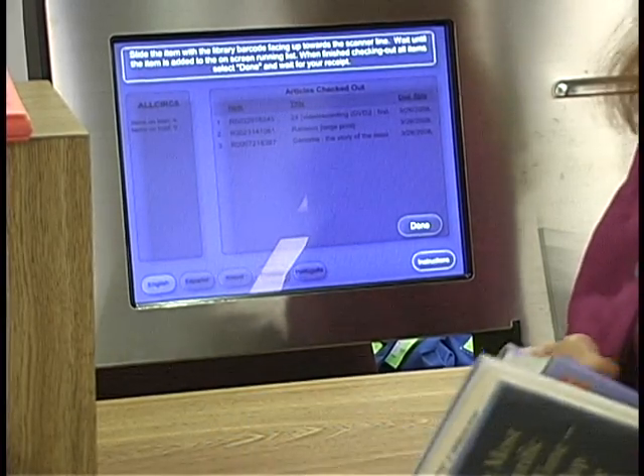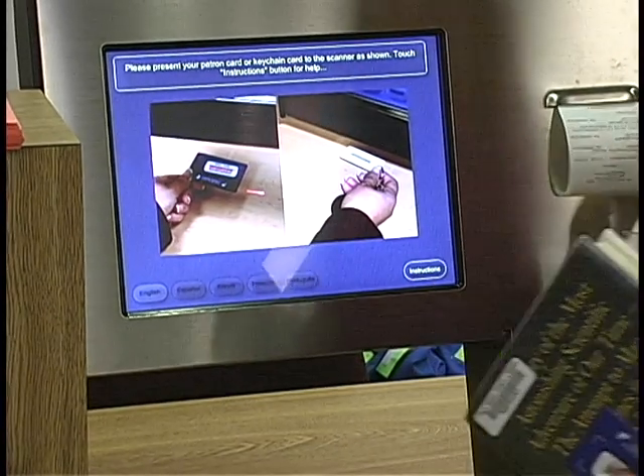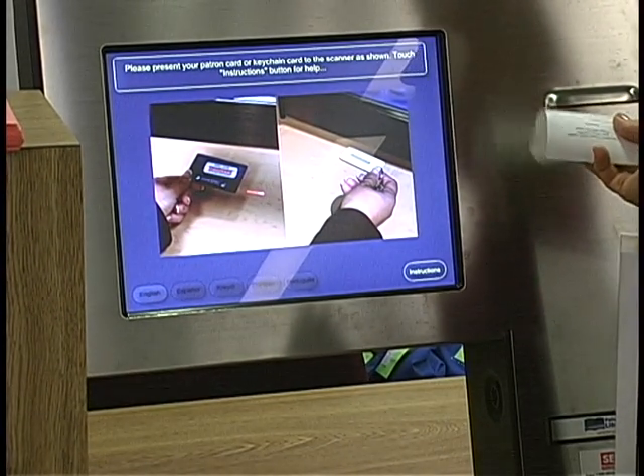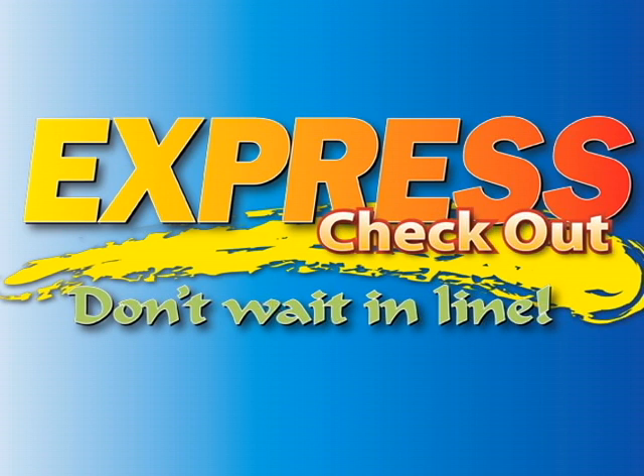Once all your items have been scanned, press Done. Take your receipt. You are now done checking out your materials. Thank you for using the Palm Beach County Library System's Express Checkout.